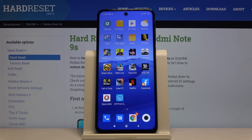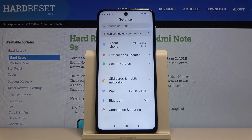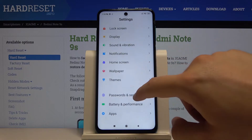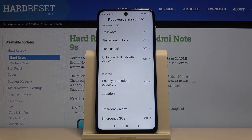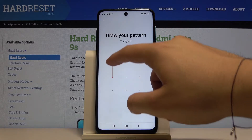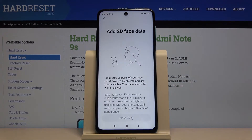Welcome. If you want to use Face Unlock on your Xiaomi Redmi Note 9S, first we have to go to Settings, scroll down, tap on Passwords and Security, then move to Face Unlock and input our current unlock method — in my case it is the pattern.